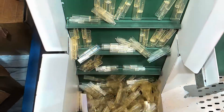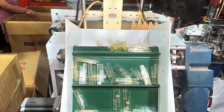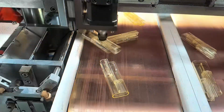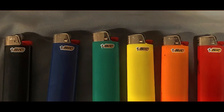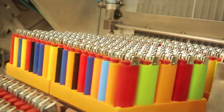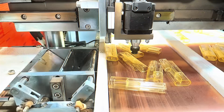Each lighter body is inspected for defects. If there's even the smallest crack or imperfection, it gets tossed out and recycled. The ones that pass are trimmed, smoothed, and polished to make sure they look and feel just right. The bodies then go through a color-coding process — BIC lighters come in all kinds of bright colors and fun designs, but originally they're just plain plastic shells. Factories use special paints that are heat-resistant and scratch-proof, ensuring your lighter doesn't fade or peel after a few uses.